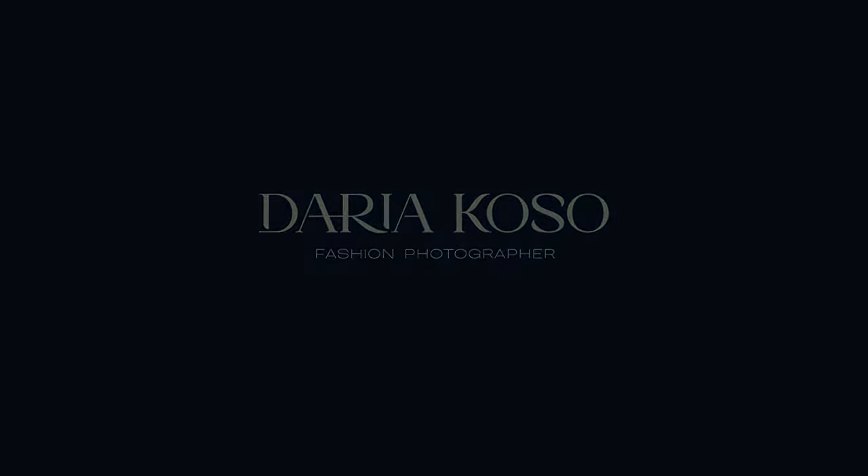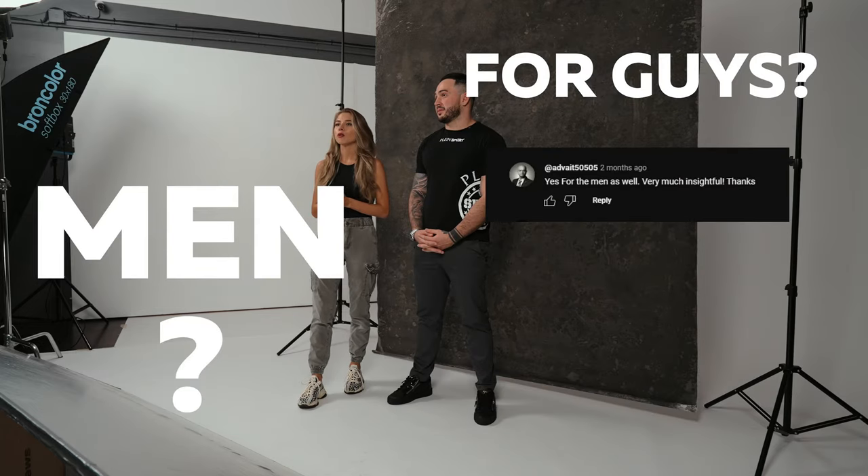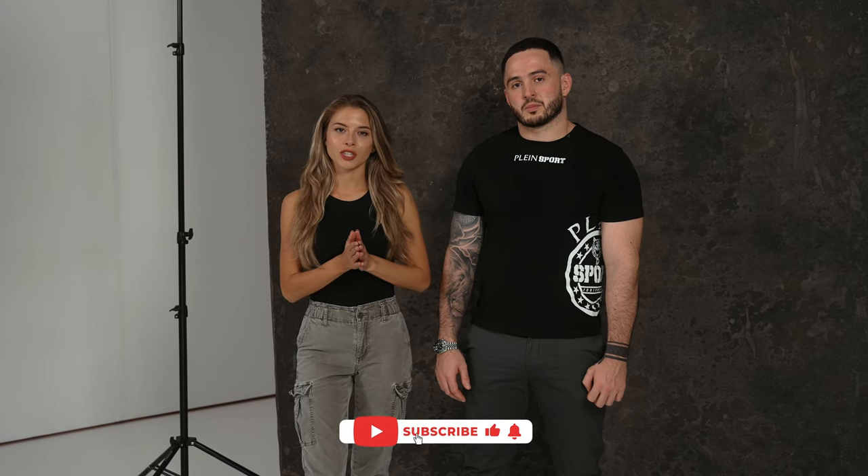What to do with the arms? Hello everyone, I'm Daria Cosa. Today I'm doing a video which many have been asking about — how to pose men for pictures. My friend George, who is not a professional model, kindly agreed to help us and show how to pose for pictures. Before we dive in, make sure to subscribe to my channel if this is the content you like, give a like to this video and hit the notification bell.